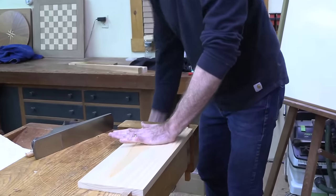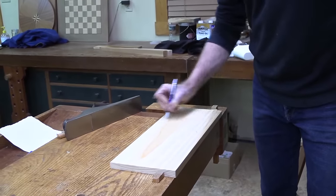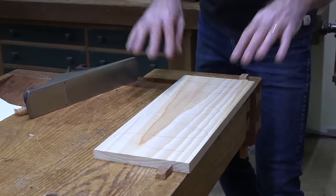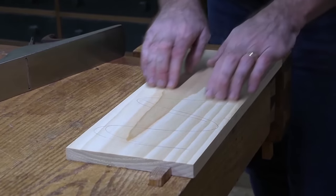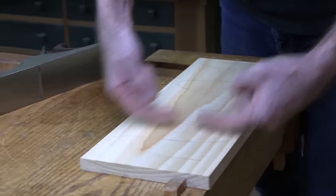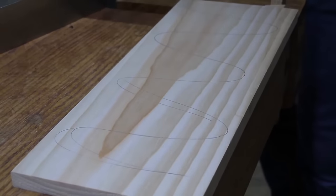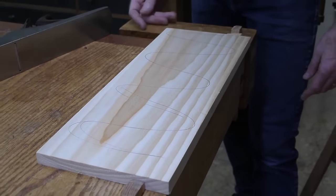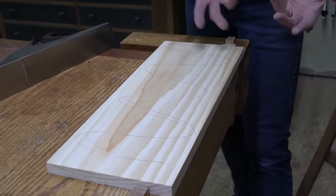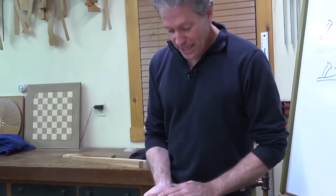I've got a piece of pine here and I'll put a pen mark on there so you can see what I'm doing. Our modern problem that usually needs hand planing is the chatter mark from the planer, jointer, or whatever. I can see all these striations going across the wood from the knives on the head - you've got to get rid of those because when you put the finish on there, they're just unsightly and you can never live with them.